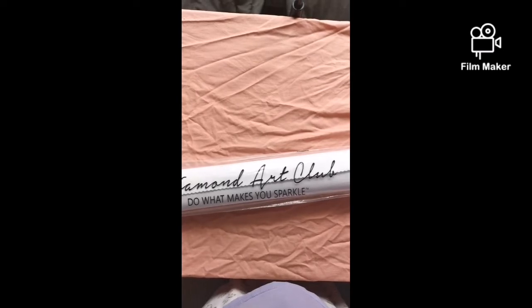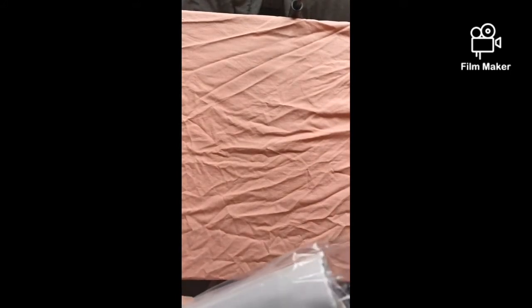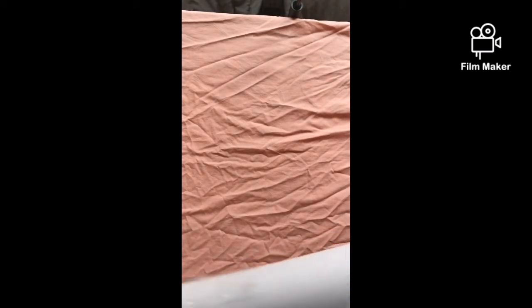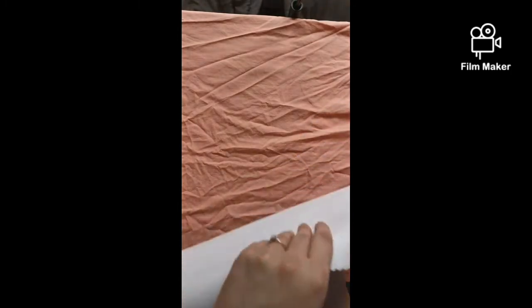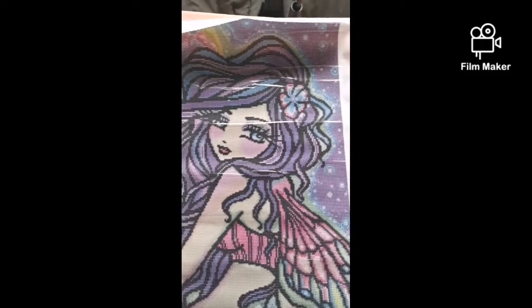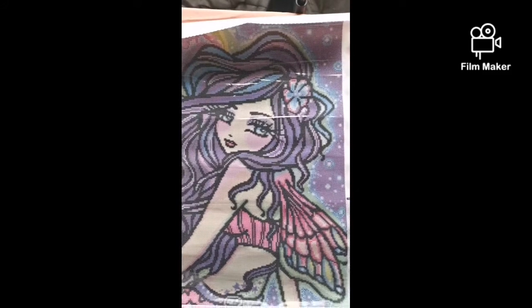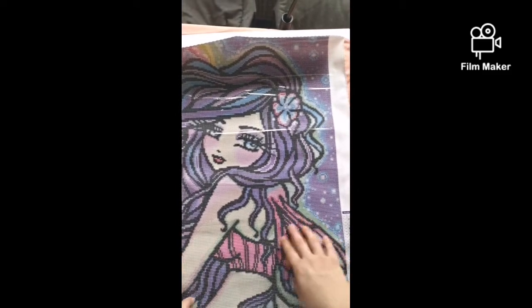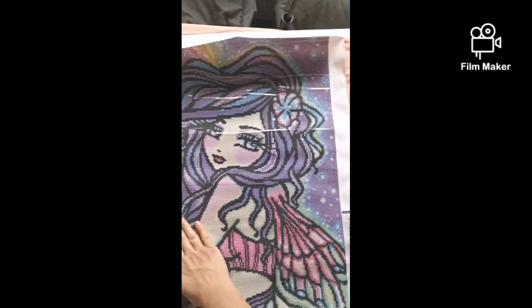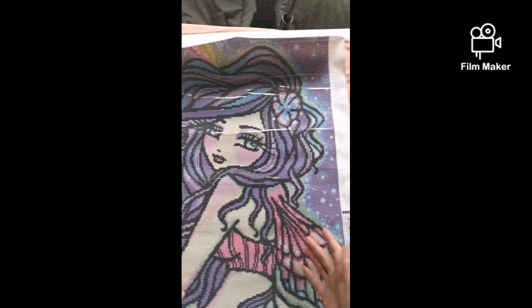Let's get into actually opening this kit and looking at the canvas and the drills. I need to invest in a better camera and holder — at the moment I'm using my phone. So this is quite a big canvas. Beautiful, beautiful picture. My favourite colour's purple, so this one is perfect for me. There's a little bubble in there but that's nothing to worry about — it's poured glue, so all these little ridges in the plastic are not a problem. All that happens is the cellophane comes away from the glue and creates a bit of a gap.